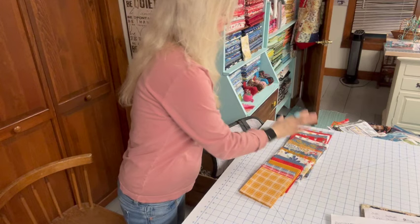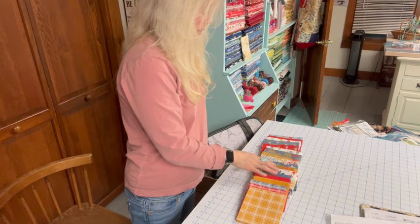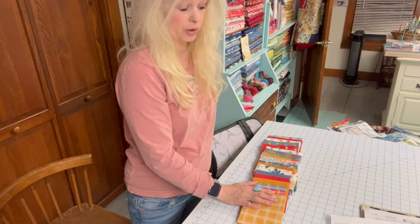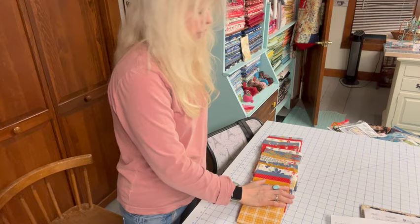In the introductory video on January 1st, I showed you this fat quarter bundle — I think it was the Farmhouse Summer collection — I got it from Missouri Star Quilt Company. These bright, beautiful colors are what I want to make my tractors in. I'm not really sure how they're going to come together; I kind of wing it as I go, but I do love these colors.